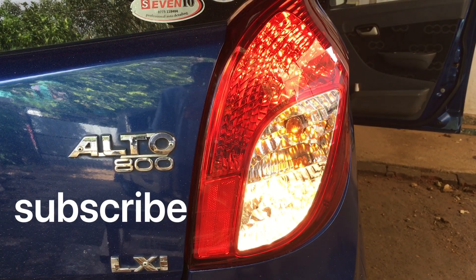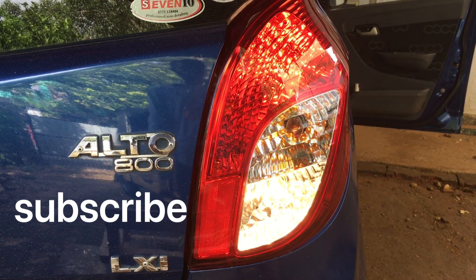Don't forget to subscribe. If you want to check the brake light, check the brake light.